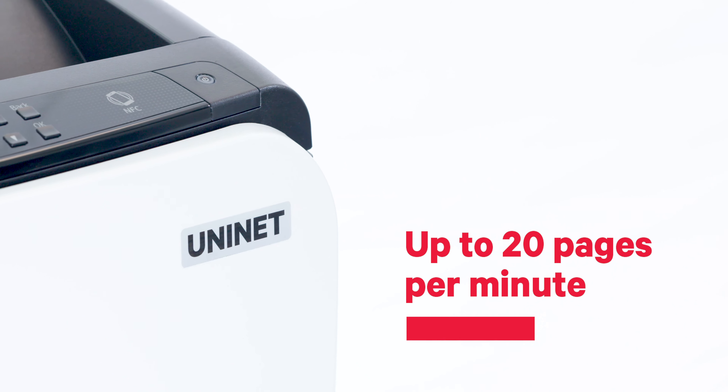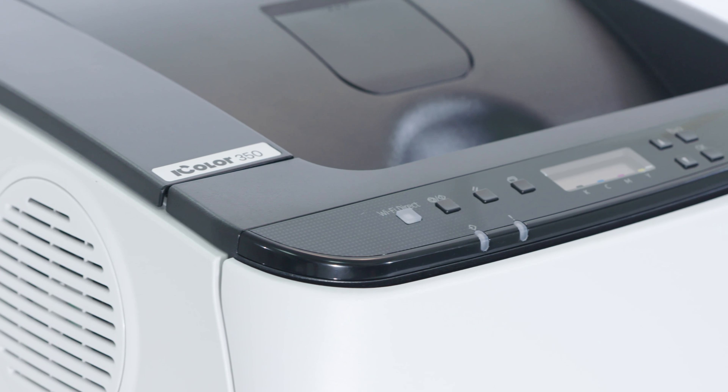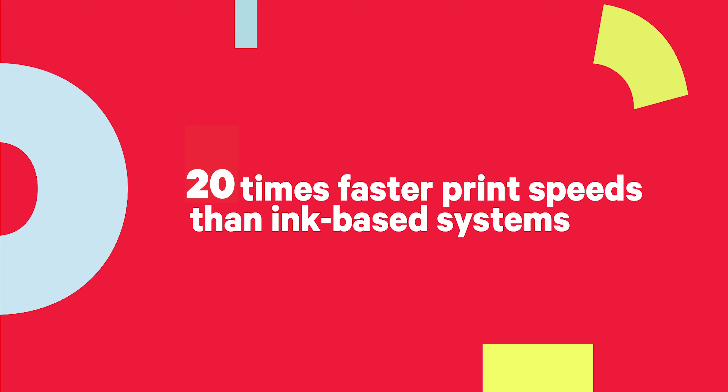With speeds up to 20 pages per minute, the UniNet iColor 350 reaches 40 times faster print speeds than ink-based systems.